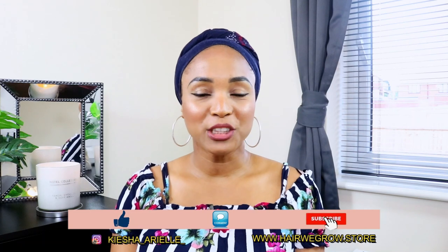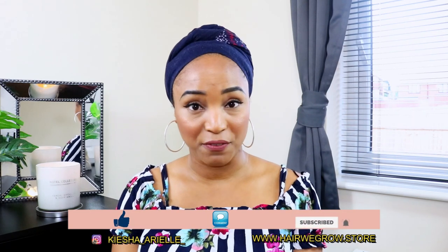What's good guys, it's your girl Keisha Ariel and welcome back to my channel. In today's video I will be sharing with you how to identify whether you have fine low density hair strands, how to care for your hair strands if it is fine and low density, and also how you can possibly thicken your hair strands. So let's jump right into it.